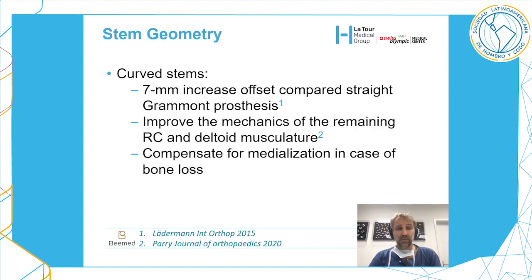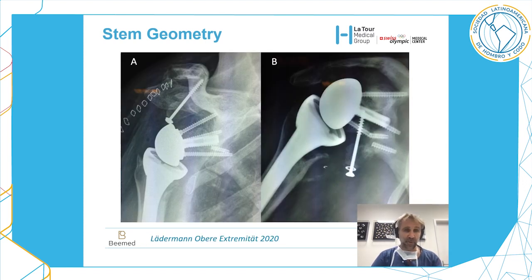Moving to the humeral side: stem geometry. We now have curved stems that, compared to the Grammont stem, provide a lateralization or offset of 7 millimeters. This improves the mechanics of the remaining rotator cuff and deltoid musculature, and allows you to compensate for severe medialization on the glenoid side.